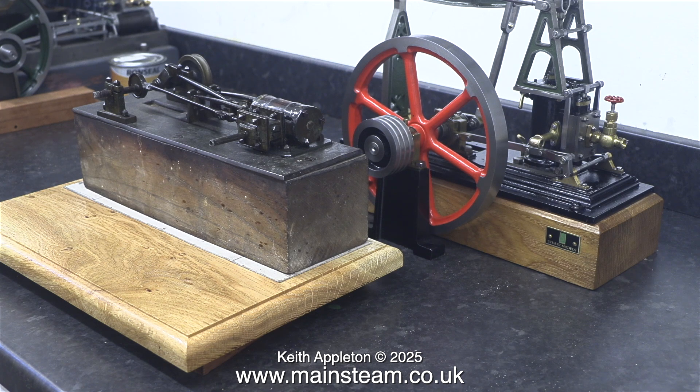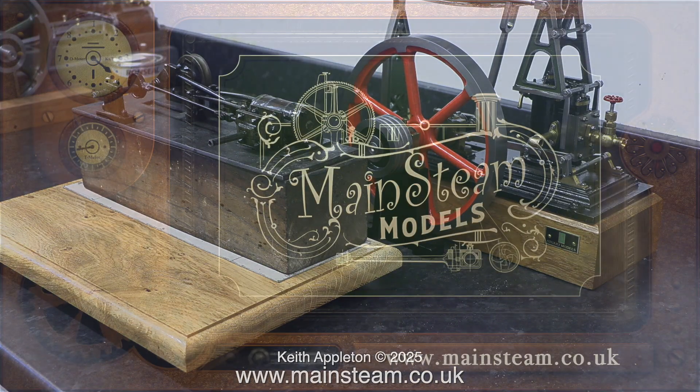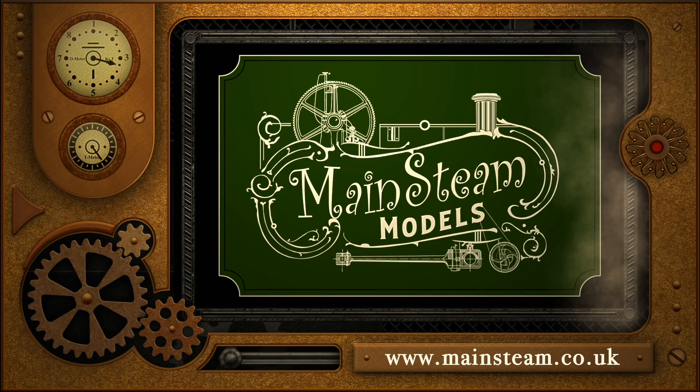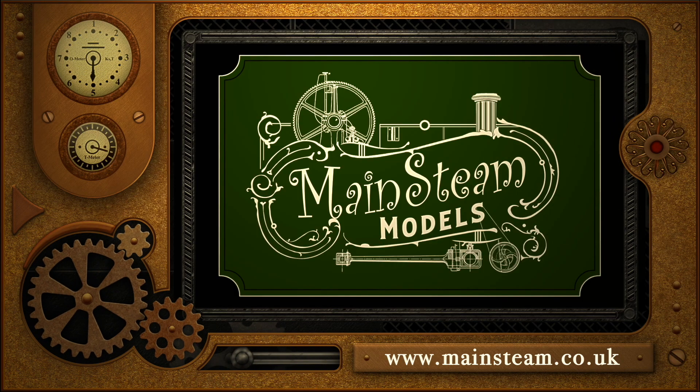Finally in this episode I'm using the 1896 engine — which I'm going to be rebuilding shortly — just to make sure that the card is perfectly flat on the board. And that's it for now: stay safe, stay healthy, thanks for watching, and I hope you found it useful. Please take the time to visit my main steam models website and click on the video playlists section to find other videos you may like to watch.